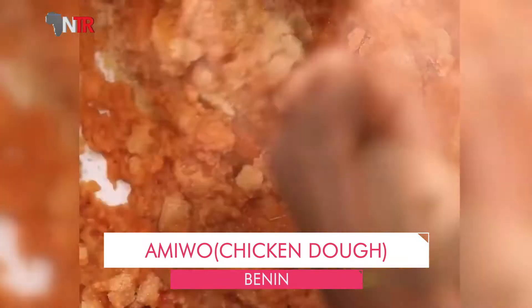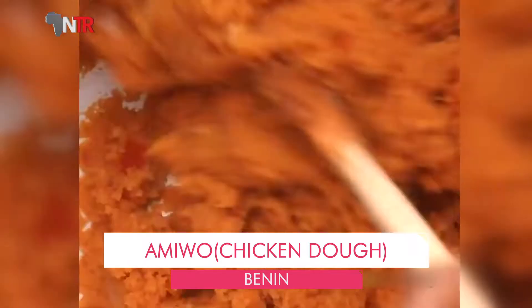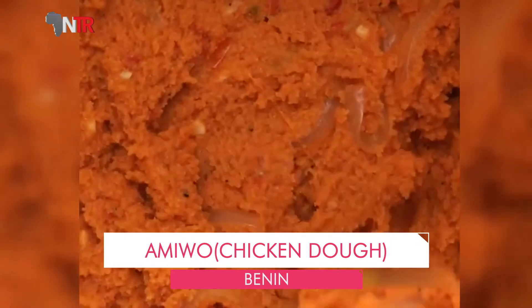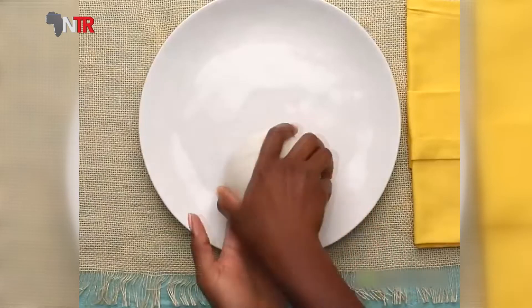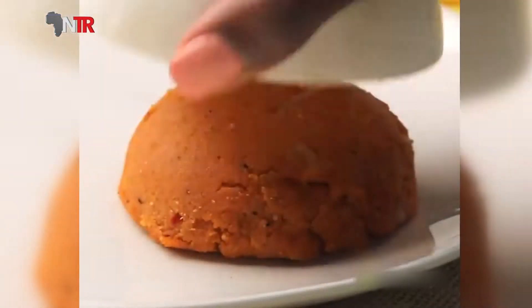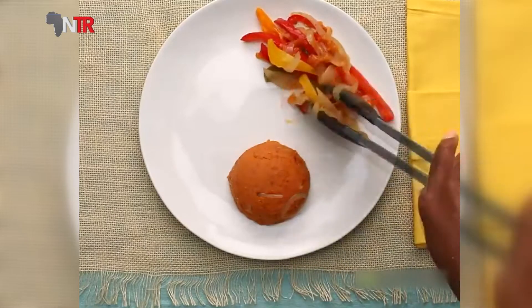Add the remaining cornmeal and cook the mixture on low heat for 10 to 15 minutes, stirring constantly, until it reaches the consistency of dough and separates from the side of the pan. The amiwo dough is poured into a bowl moistened with water, turned upside down, and placed on a plate. Served with fried chicken and tomato sauce.